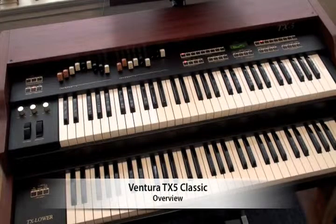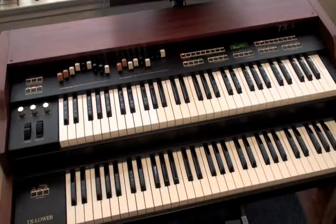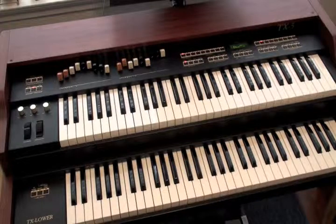The TX-5 organ is a tone wheel modeling organ, meaning no samples, that features incredible customizability and control, all in a lightweight and affordable package. The TX-5 is 32-voice polyphonic, includes five different organ models, realistic effects, 61 keys, two sets of drawbars, and pitch and modulation wheels.